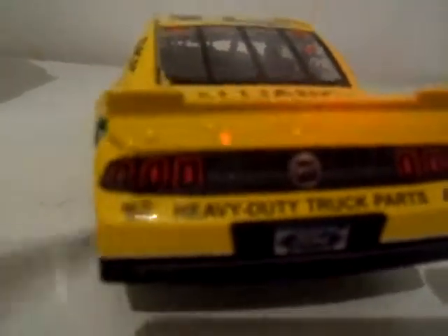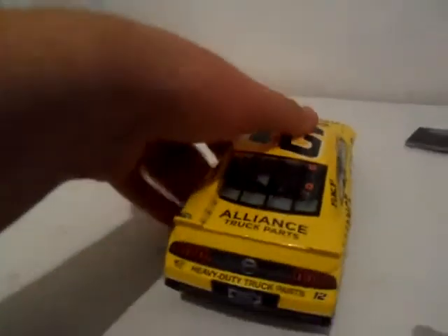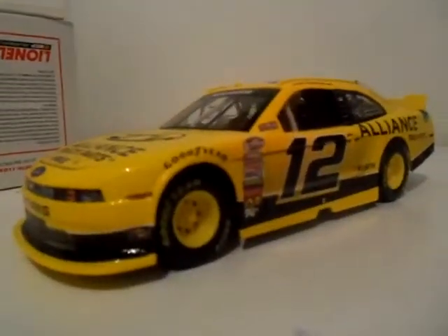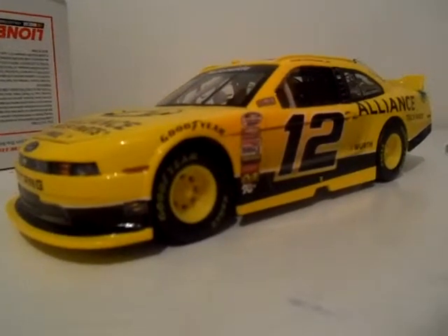Now those two cars are here. Heavy duty truck parts — and our die-cast identification number is basically right here. Let's take a look and see what number it is. 902. That's okay. I still like this car. It's yellow, it's amazing — black and yellow!